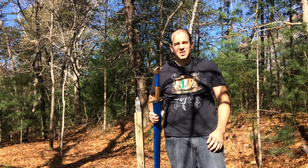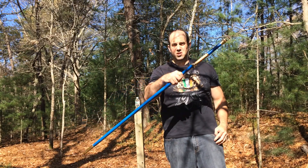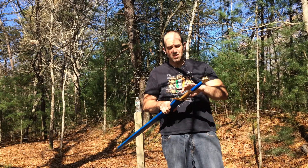Purple sword cutting practice. Just seeing exactly where I need to stand, seeing how sharp it is. It's from SBG. Really absolutely beautiful sword. Let's take some cutting practice, shall we? Let's do it.